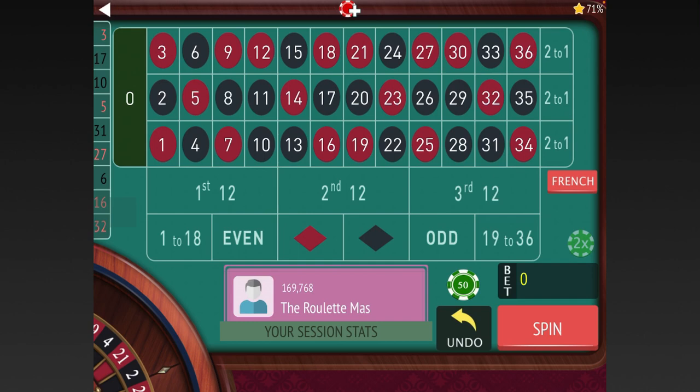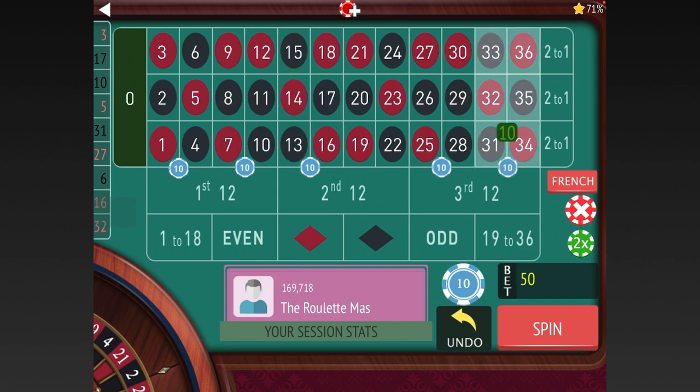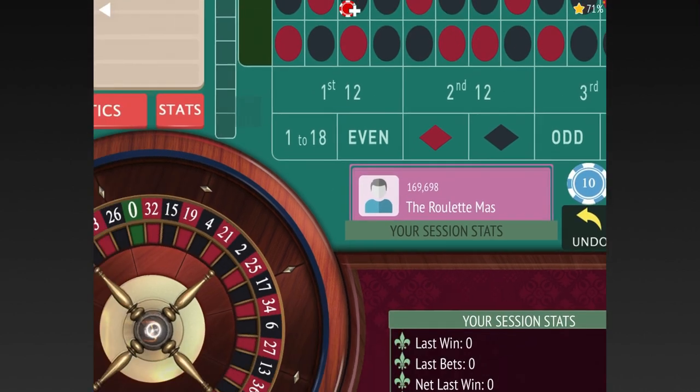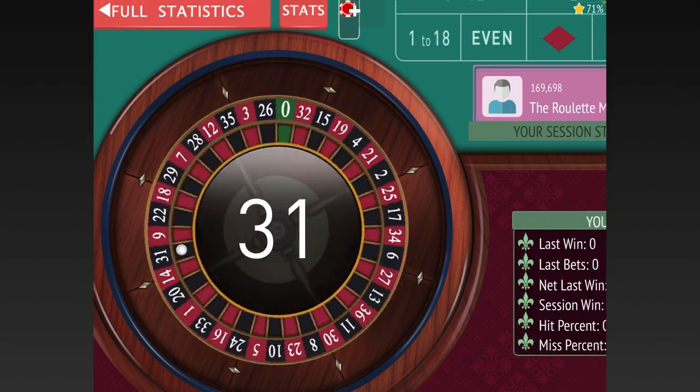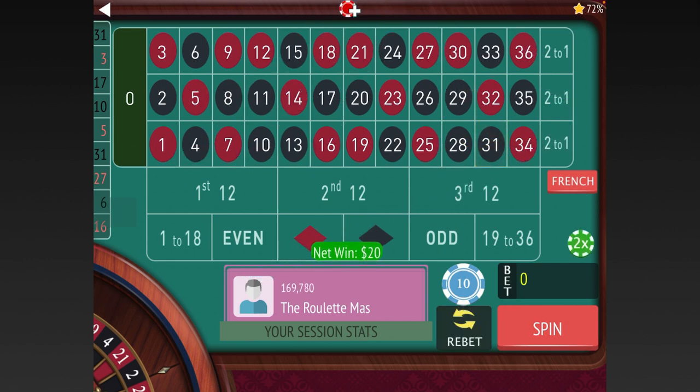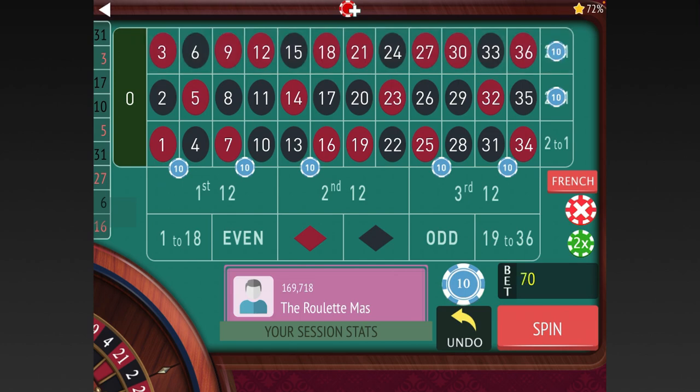So this is a system where you play five double streets, and you also play two columns — the two that did not hit last. We won there, so we're just going to re-bet, but we need to make sure that we switch the columns each time, because the column that hit last was the one with the 31 in it, so we need to switch that to the other two.